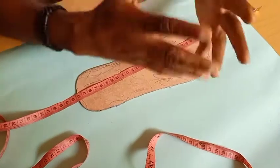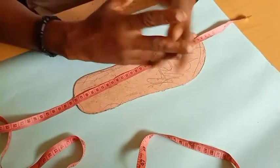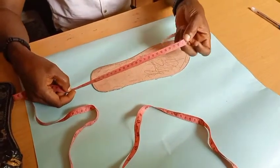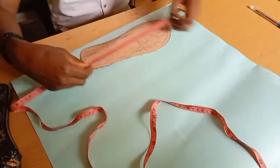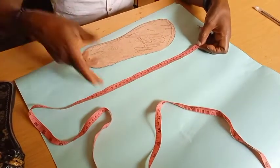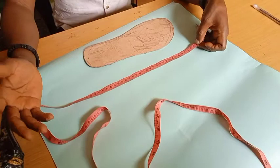Even if you want to measure someone's foot, you always start from 15 — the line above 15 — and go downwards. You get your different sizes: 40, 41, 42, 43, 44, and so on.